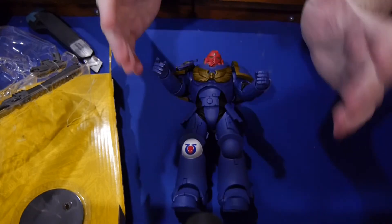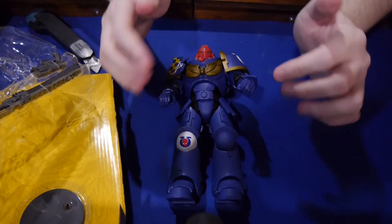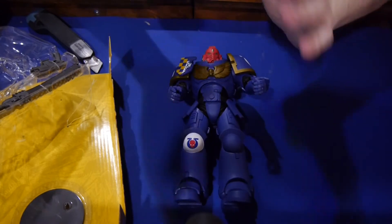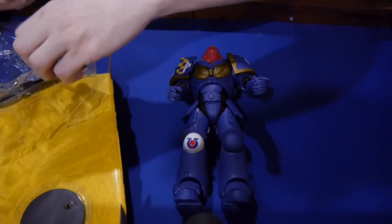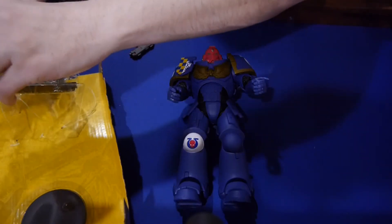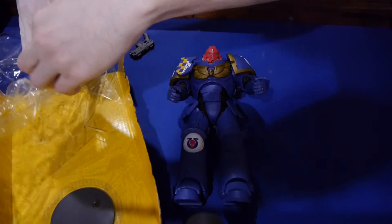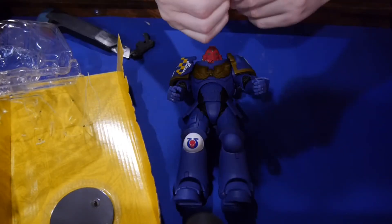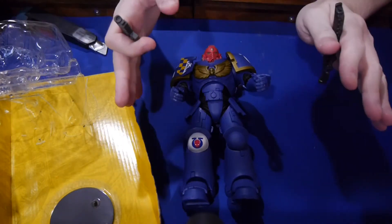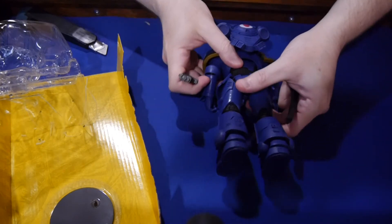The other negative about the figure is the hands — you're really limited with the hands you've got, so you can put in the weapons and that's about it. There are no replacement hands, but that's a really minor thing for what you're getting for 20-something dollars. This isn't a figure that I needed 3 billion accessories for — it's solid. There are very few flaws on this. This is just a beautiful figure for $20 to $25. It's amazing to me.